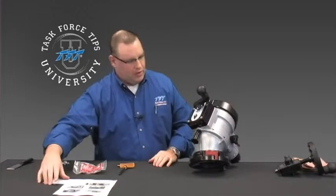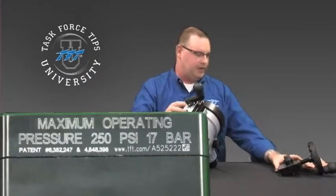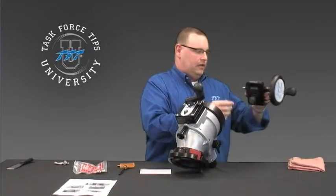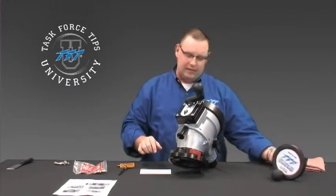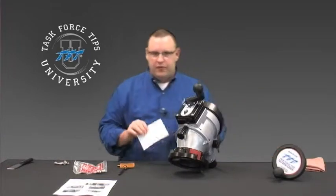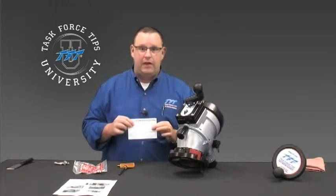The next thing to look at is the card that came with this kit, and it's very important that you send this back to us. Record the number on the front of the gearbox for the new unit, and also record the serial number from the one you took off. Record both of those on this form and send it back — that's important for traceability so we know where that serial number is used and can trace it in our system.